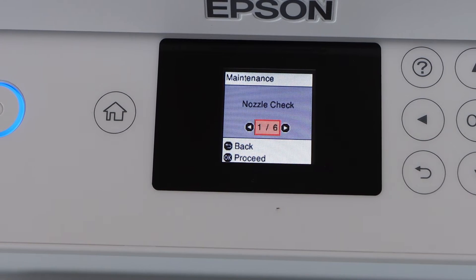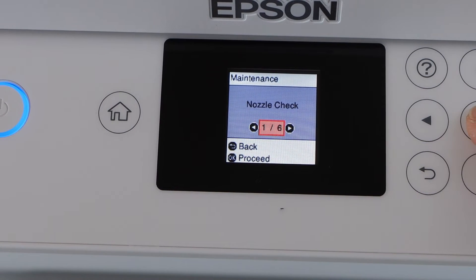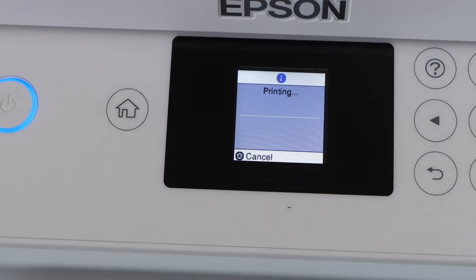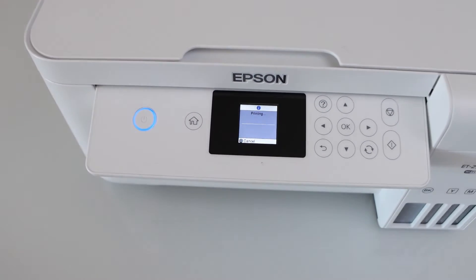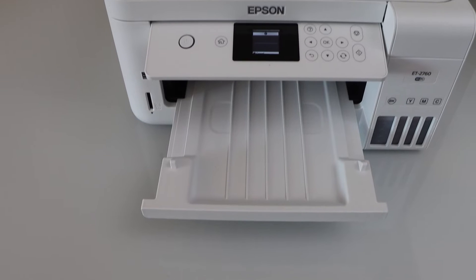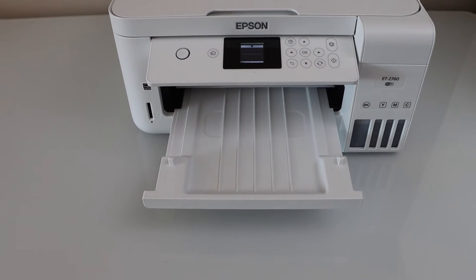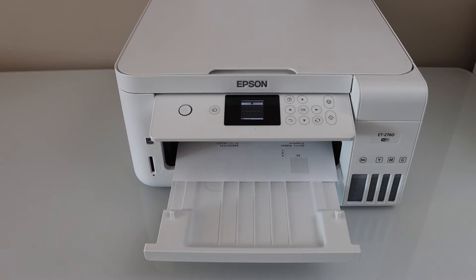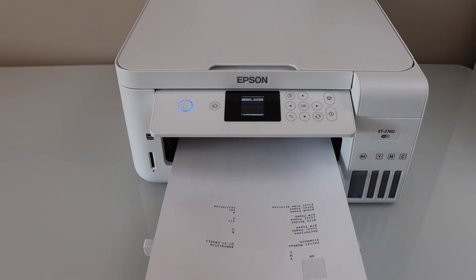The first step is to check the nozzle. Click OK and click print to perform the nozzle check. This is the most basic step we have to perform, and you should do it if black or any color ink is not working. Let's see the result.